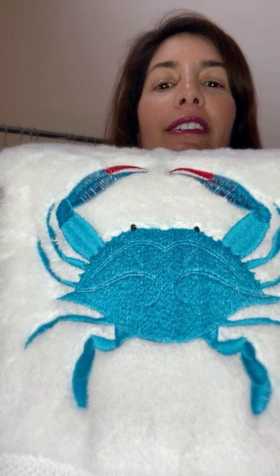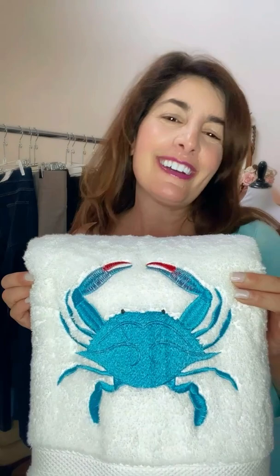Hey guys, so my design is done. Look how cute that came out. Look at the detail in the crab — I didn't even know it was going to stitch out like that. Thank you for taking the time to watch, and have a great weekend. All right, take care you guys. Bye-bye.